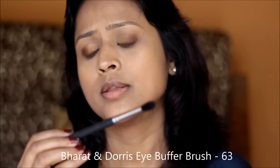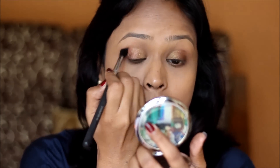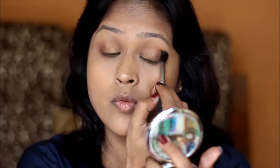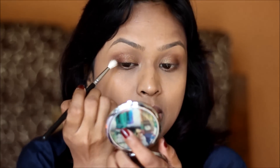I quickly grab a blending brush and blend. This is a Bharat and Doris eye buffer in 63, a very old brush. I'm not going to use any transition shade because I don't want to make this look complicated — if you're replicating it for Karwa Chauth you won't have time for 600 eyeshadows. I take a little bit of the dark brown shade on the outer corners, then blend it onto my waterline using my Zoeva Luxe Defined brush number 224 — it's very fluffy, perfect for placing a small amount of product.